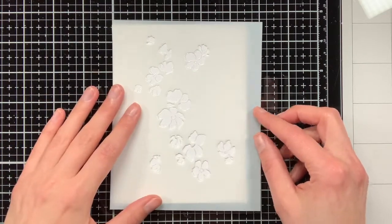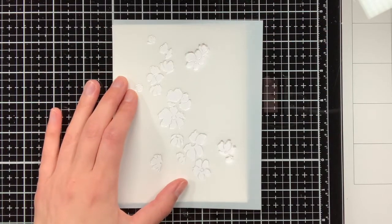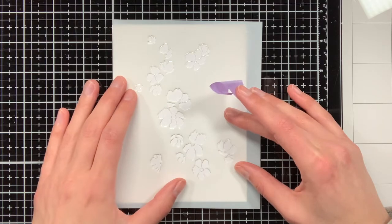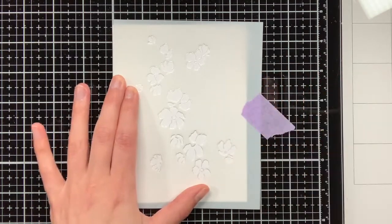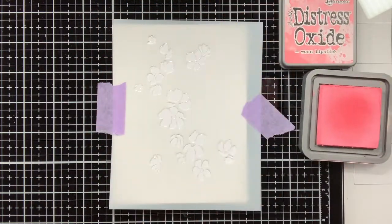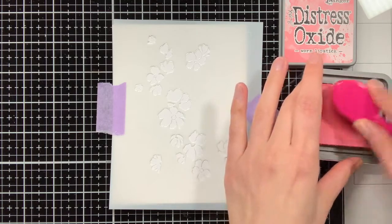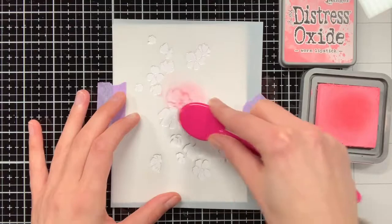For this card I'm going to use the coordinating stencils, which make it really easy to give colour to the Blooming Branch. The stencils have also been numbered, so it is easy to see in which order you need to use them. The first stencil is mainly to provide a base layer to the flowers, so you also want that colour to be quite light.